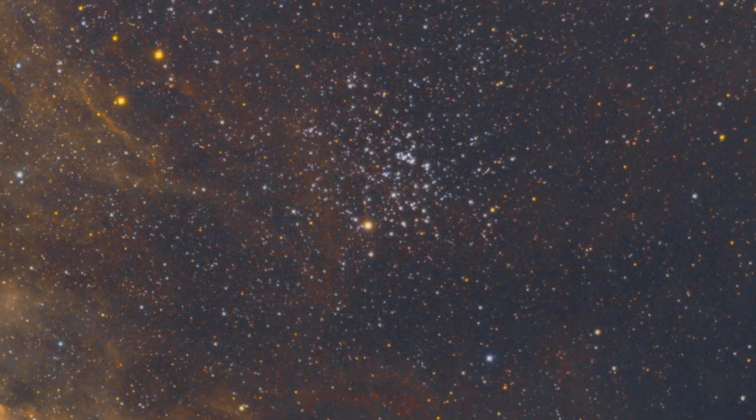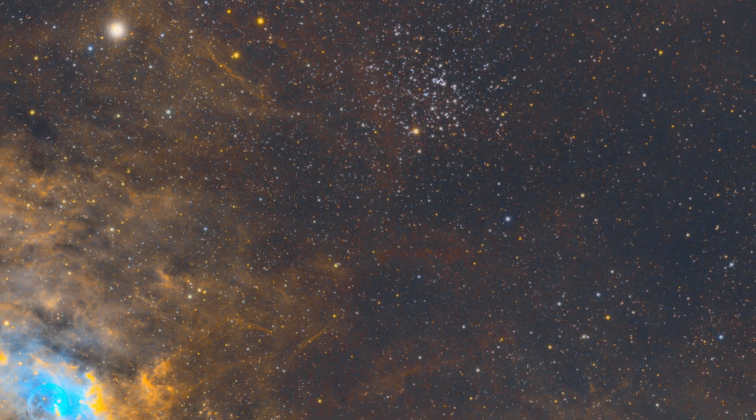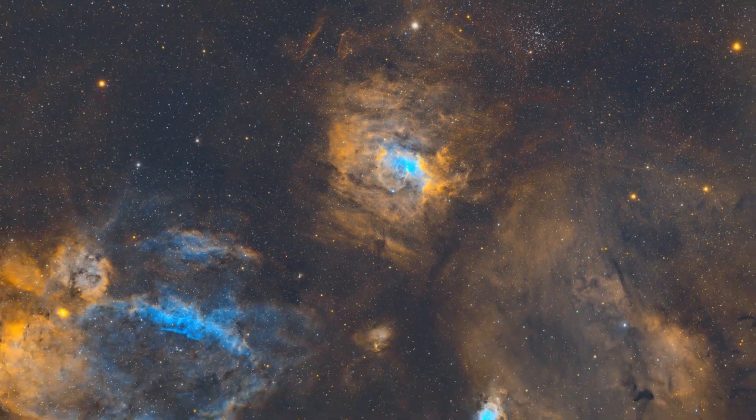Here is our picture of M52, and if you zoom out, you can see, obviously, the Bubble Nebula, which is huge and full of nebulosity and gas. So obviously, you can frame both the cluster and the Bubble Nebula together.